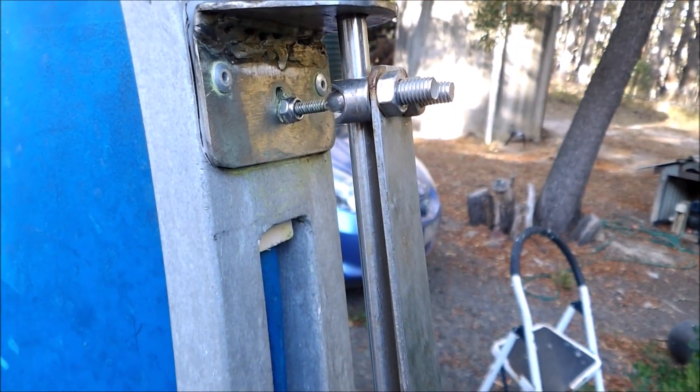The trim tab pintles must be strong enough to take the considerable sideways force of the trim tab, which has no lower support.